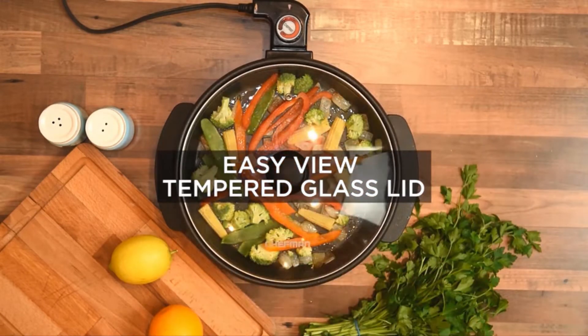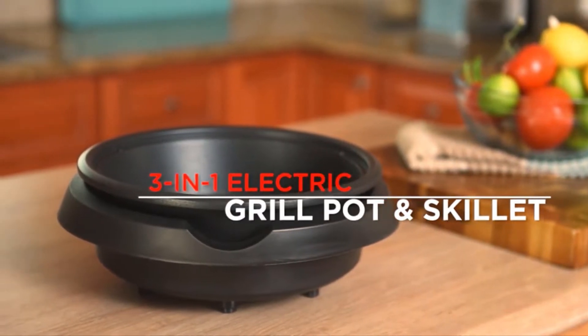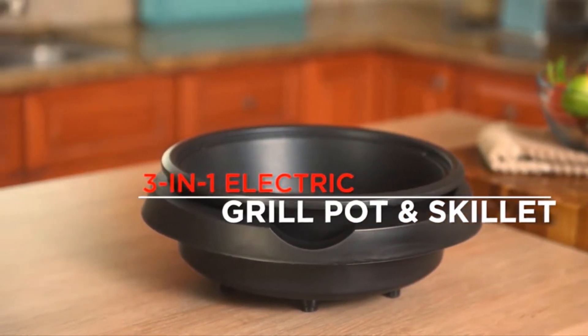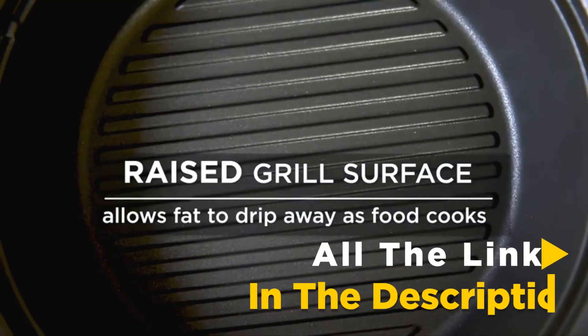So, whether it's price, performance, or particular use, we have got you covered. For more information on the electric skillets, I have included links in the description box down below, which are updated for the best price.